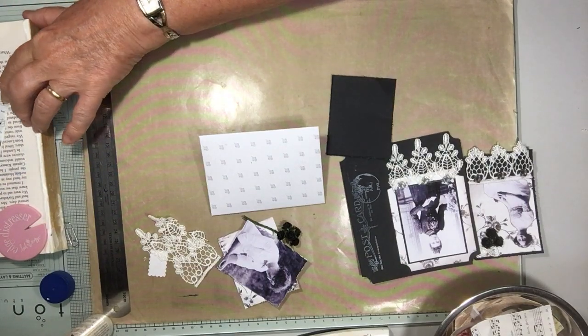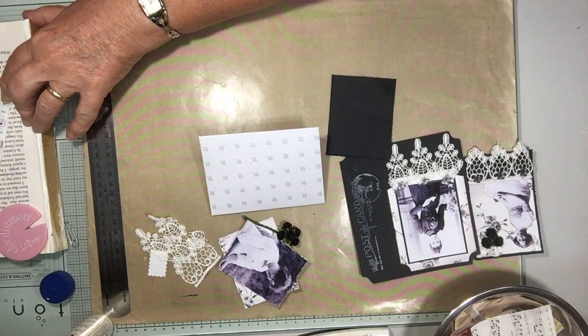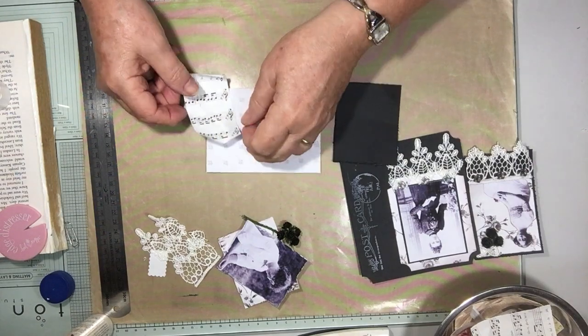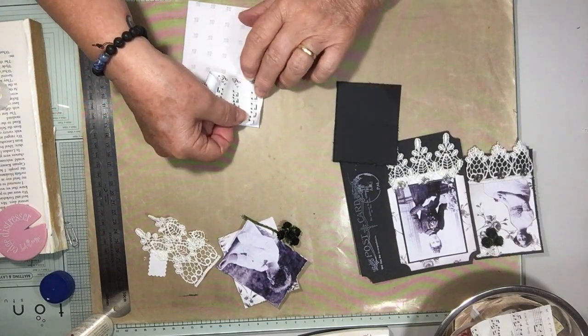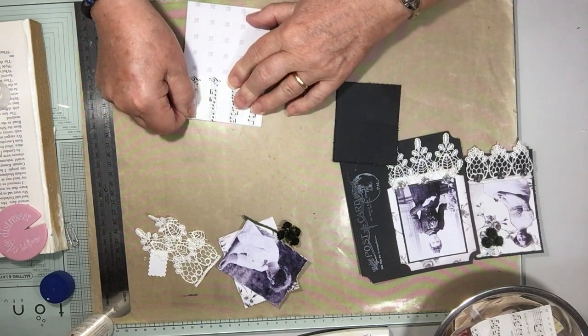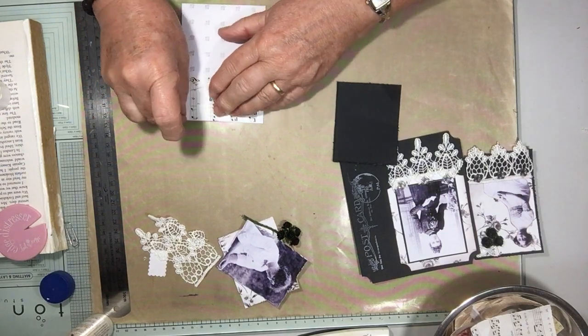It was a funny day here today — we were going to take the kids down the beach, but it ended up being cold and blowy this morning. Then this afternoon Peter went for his swim.